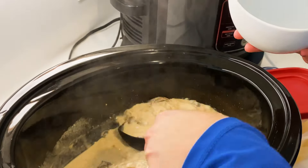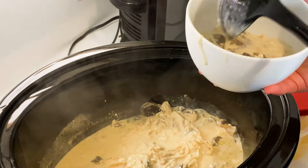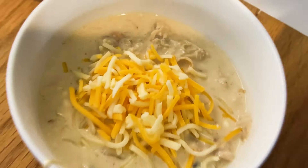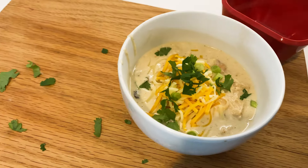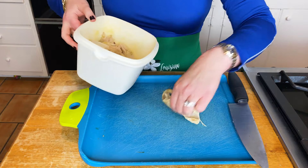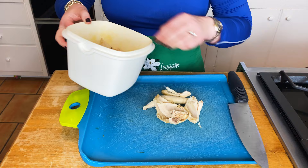I got you covered with Thanksgiving leftovers with this amazing keto creamy turkey soup. Now I have a confession y'all — I don't like turkey. So I'm showing you how to make this recipe with chicken. This is a rotisserie chicken I'm cutting up. You can use the same with your leftover turkey from yesterday or from last week.